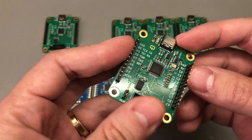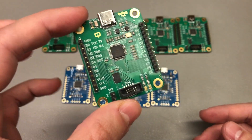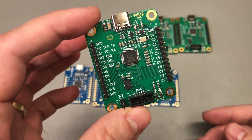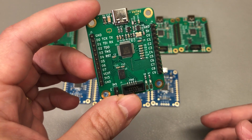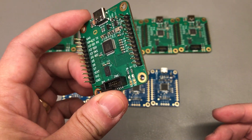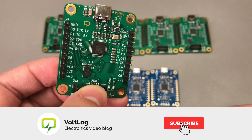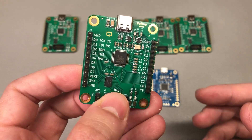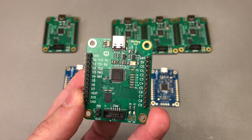The second thing I wanted was the ability to level shift the JTAG signals. By default the FT232H runs at 3.3 volts, so its IO voltage is 3.3 volts, which is fine for connecting to an Arduino, ESP32, or STM32. But since I wanted to use this board as a JTAG interface for FPGAs, there are cases where the FPGA IOs run at 2.5 volts or 1.8 volts, so I wanted the flexibility to level shift down to at least 1.5 volts.